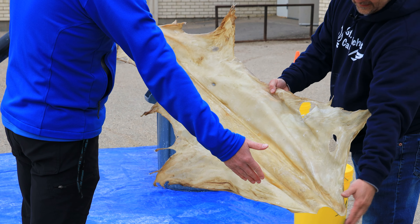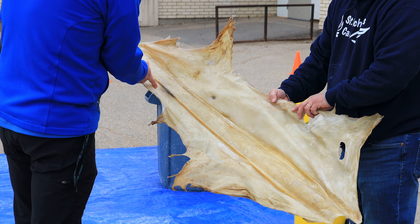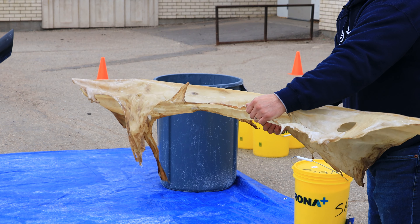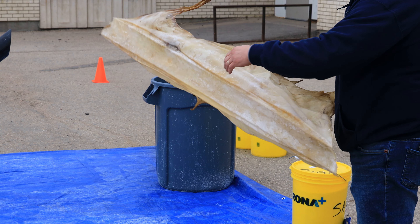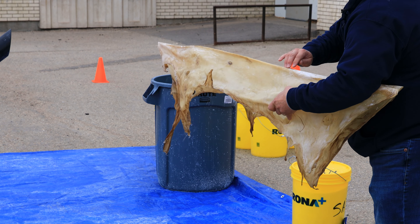We got the majority of that done last week. We're going to have to re-soak it just to re-hydrate the hide because it's dried over the weekend. Then we're going to continue with the graining process to get all of the grain off the back of the skin. If that's not removed, it's going to create hard spots and it won't accept the tanning solution. So we have to remove that today.